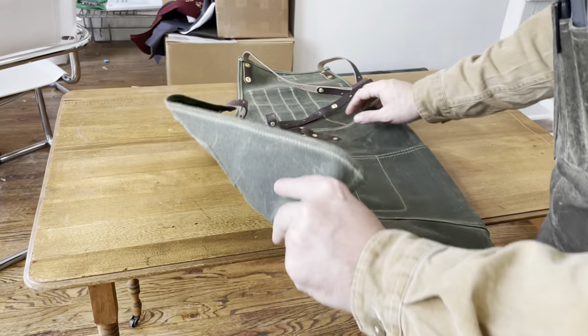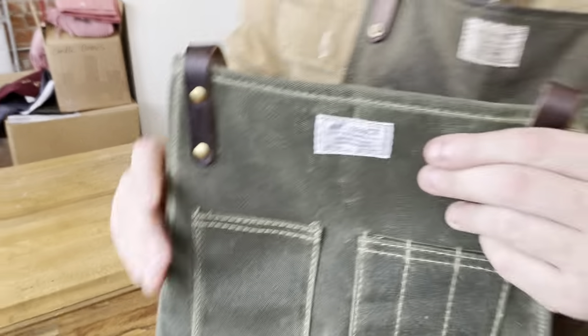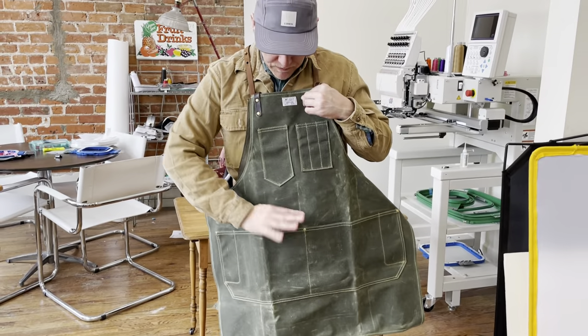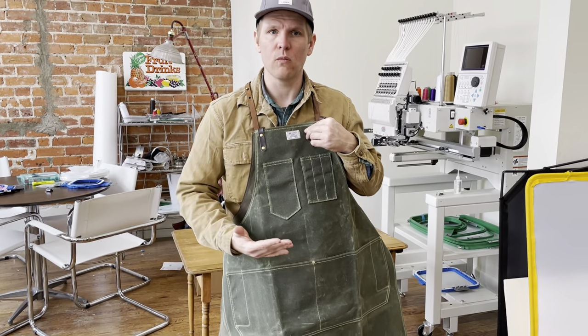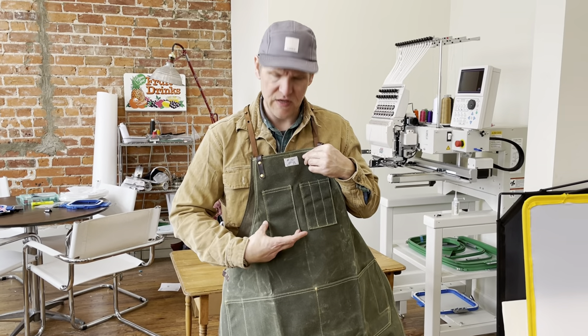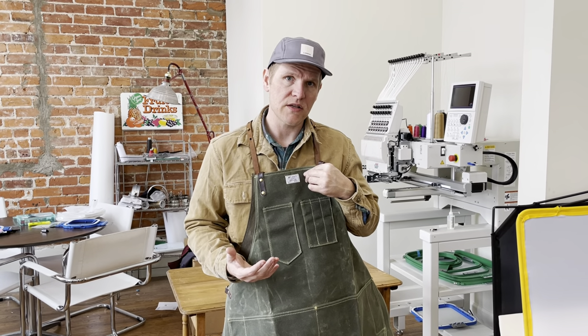If there's a specific feature you're looking for in an apron — maybe you need it longer, maybe you want a flap that comes over this pocket for woodturning or other things where you don't want sawdust getting in the pockets, or maybe a specific pocket to hold a special size cell phone — we can do custom aprons. Just email us with your inquiries at info@artifactbags.com and we can give you a quote for that.